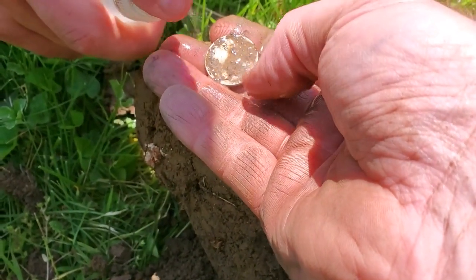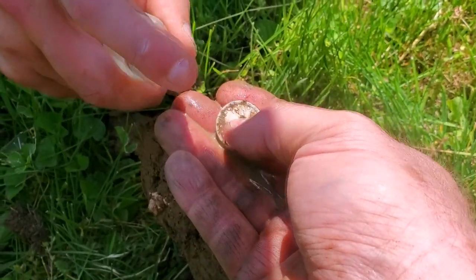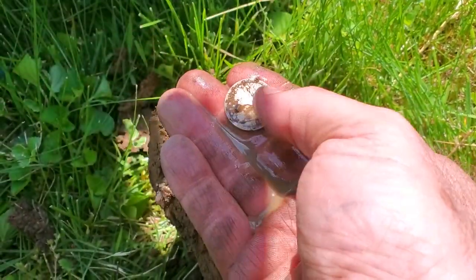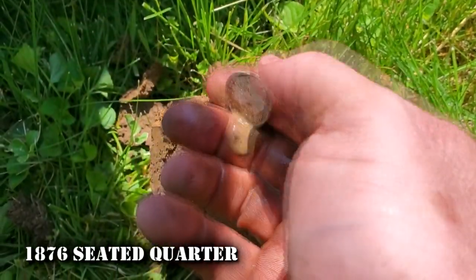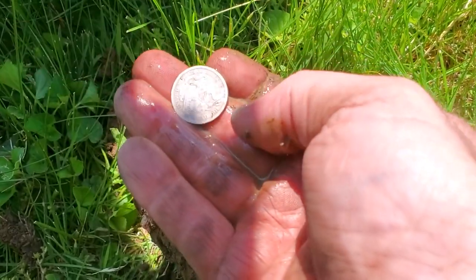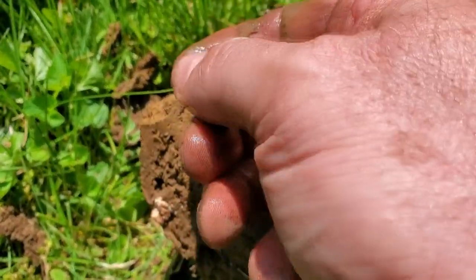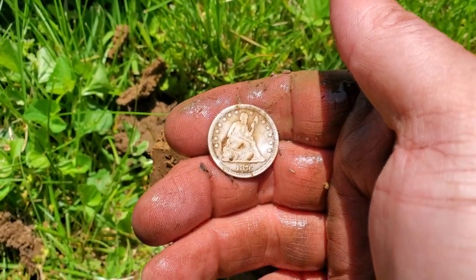It's a seated — it is a seated quarter! My first seated quarter! I bet you're sick now, aren't you? Seth is sick — he gave me this quarter. 1876, check that out. Wow, perfect condition. Look at that — this is a beautiful coin. My first seated quarter ever. Look at that, thank you Seth!